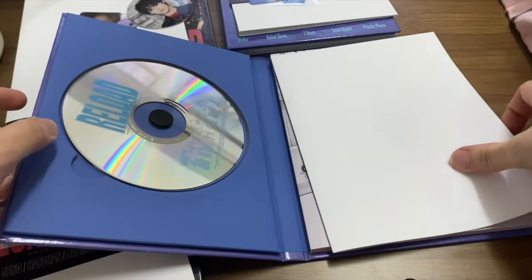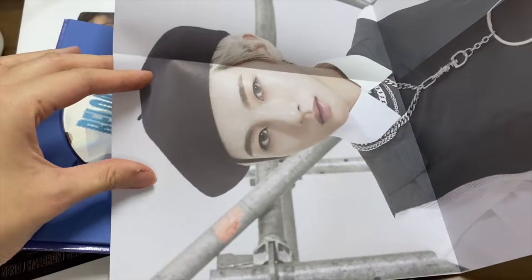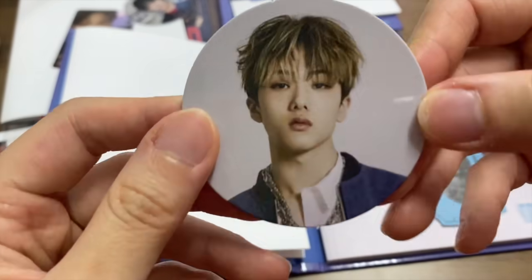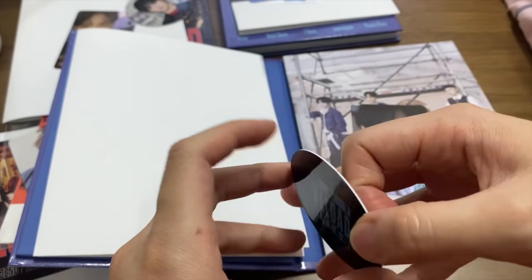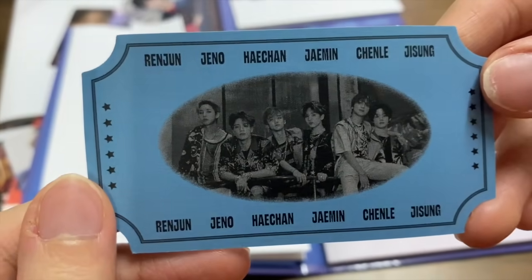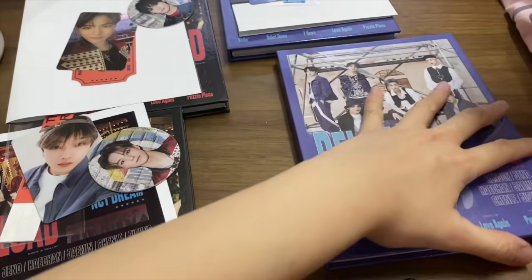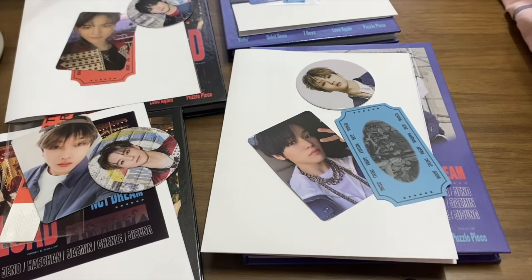And the final one — last but not least — the poster! Tadaan, Renjun! I only got two members for the Rolling version. And also Chenle again, and the circle card I got Jisung. I got a full Jisung circle card and photo card — I'm just missing the poster. And there's the ticket — at least I got the ticket. So I need more Rolling version copies. But okay, thanks for watching, see you guys, bye!